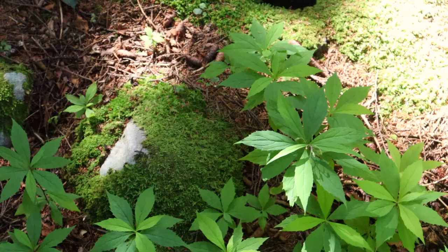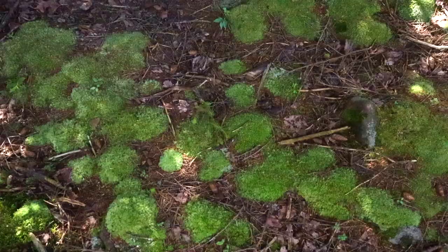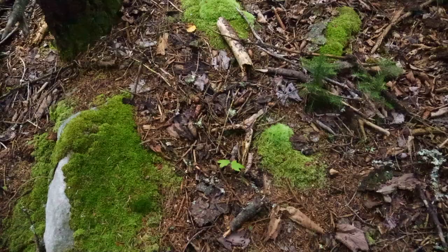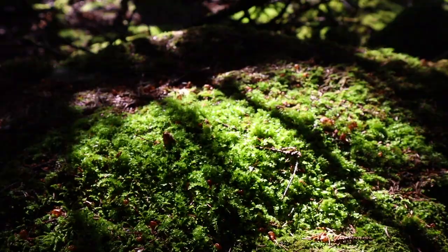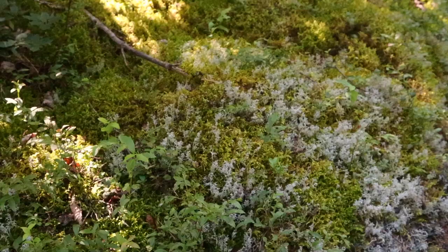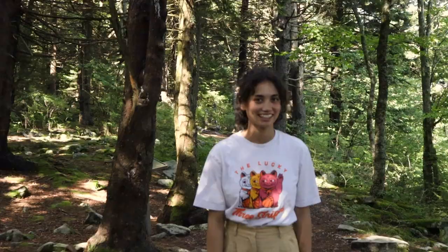Today on our hike that Gavin and I took, we were hiking at Lost River State Park and the moss was incredible. I took so many videos and pictures of the moss to get inspired and use those as references for the embroidery. We'll see how that goes.